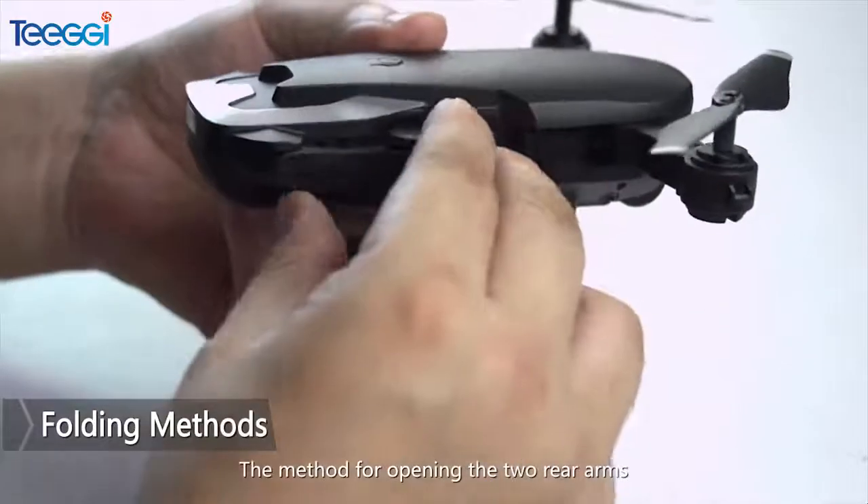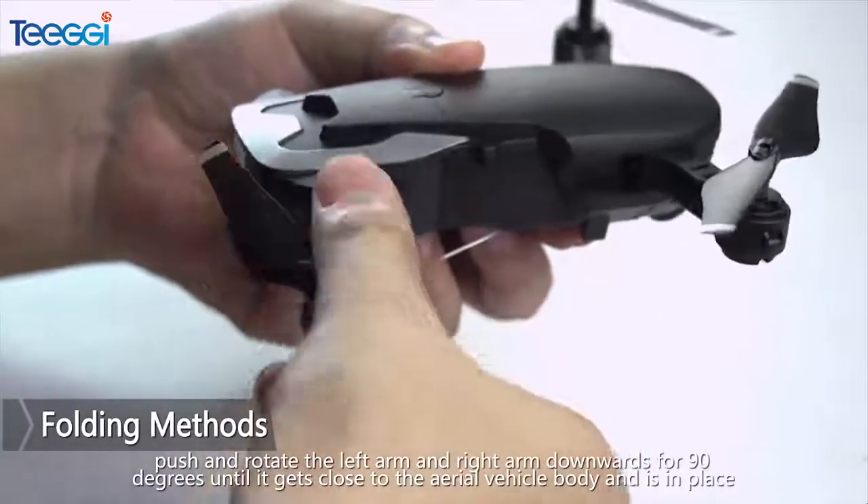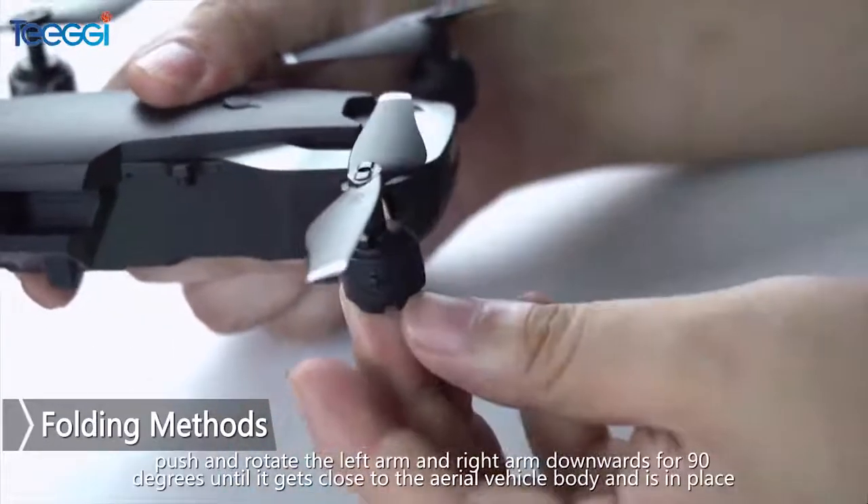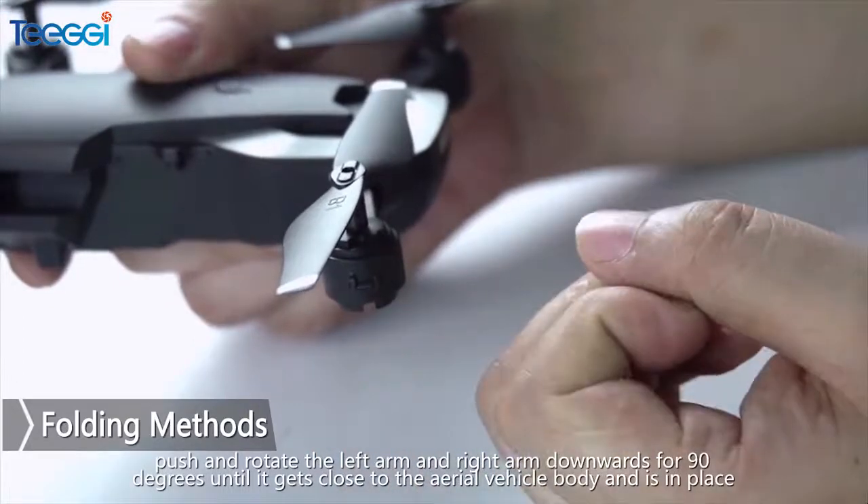The method for opening the two rear arms: push and rotate the left arm and the right arm downwards for 90 degrees until it gets close to the aerial vehicle body and is in place.